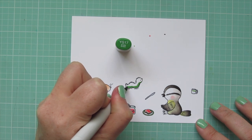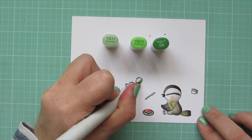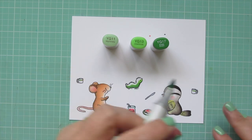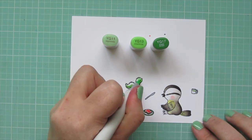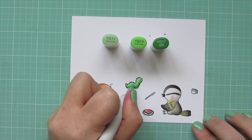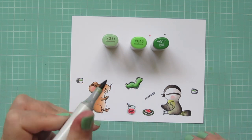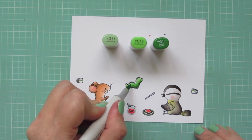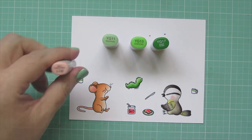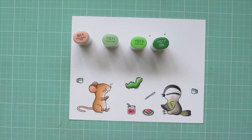Then I'm going to add YG11 and YG13 and use these three shades to color in the little caterpillar. Once I added in that YG11 it really pushed back those darker two shades, so I came back and added a little more of them — the YG17 first, and then flicking the YG13 into the YG11. I also had to add a little rosy cheek to him, so I dotted on a tiny bit of that R11.